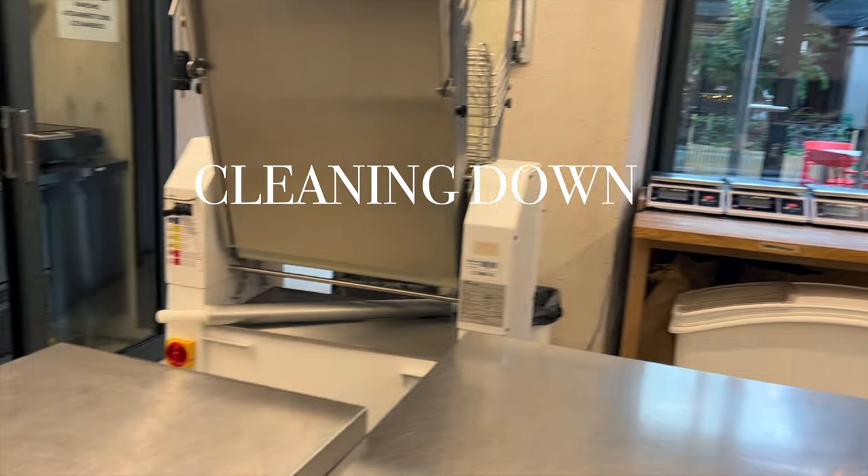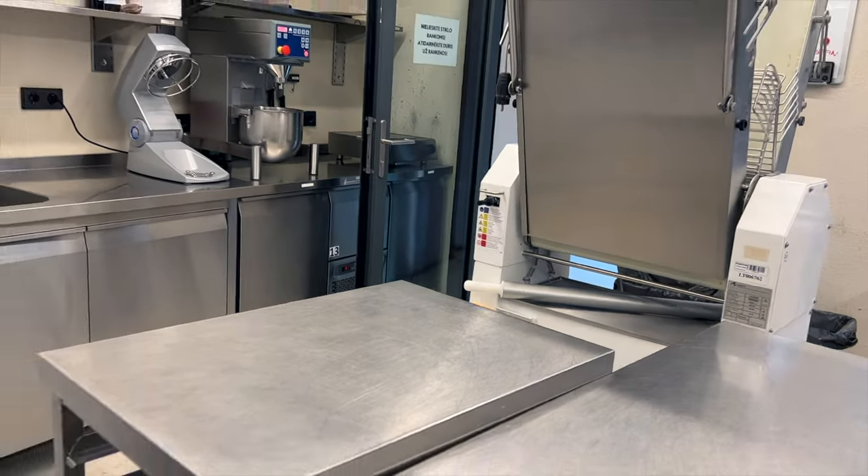We only leave when the kitchen is clean — bins are out, aprons and towels put away.